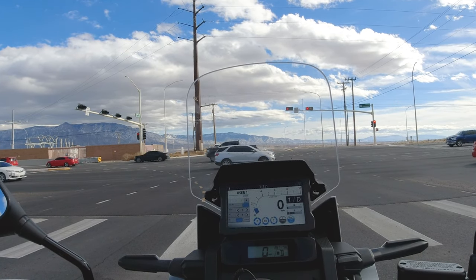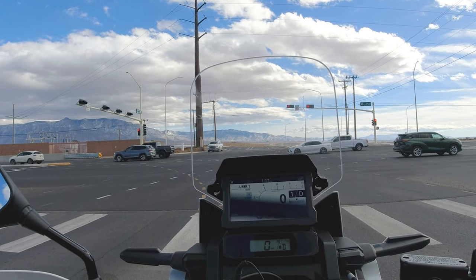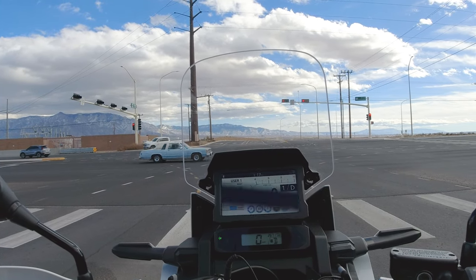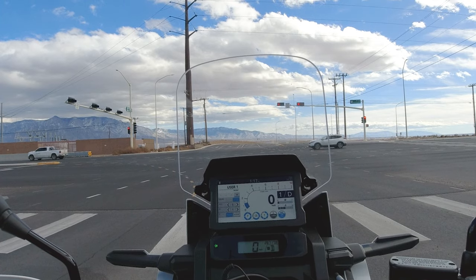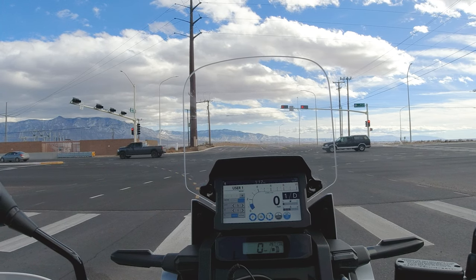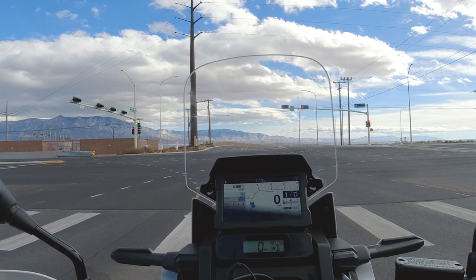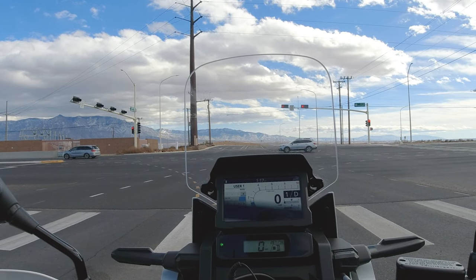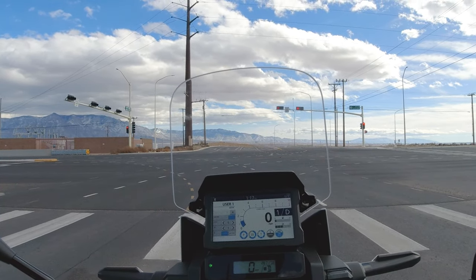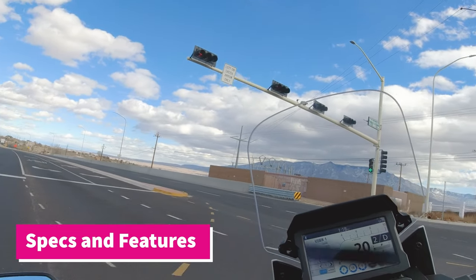Once I started looking, the Africa Twin hit the bill in a lot of those categories. The thing I had a hard time with was the price of the Adventure Sports model — I know it had a lot of those features already, like heated grips and a larger fuel tank. However, I got a pretty great deal on this base model. It's a 2021 that had been sitting at the dealership for about a year, so they gave me a really good deal — just under $13,000 out the door, brand new. They installed a lot of modifications including heated grips, crash bars, and skid plate free of charge — I just had to supply the parts — and they included the first service as well.